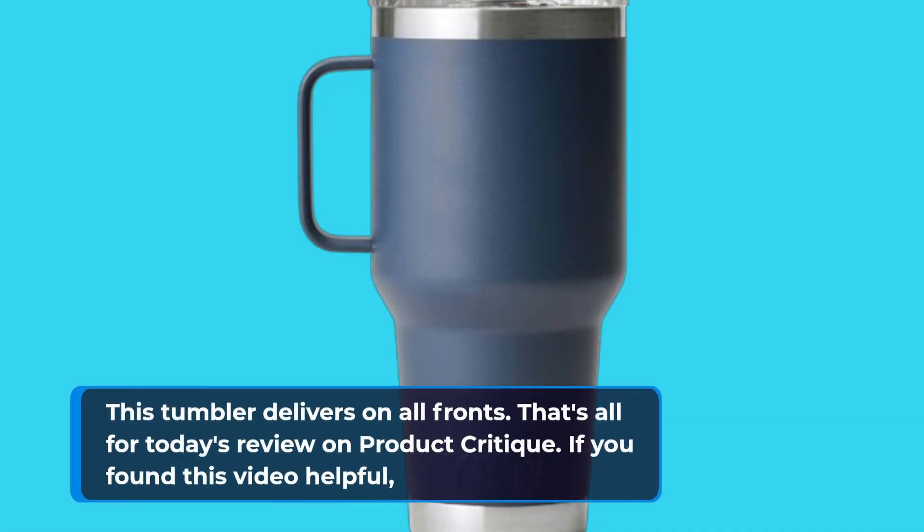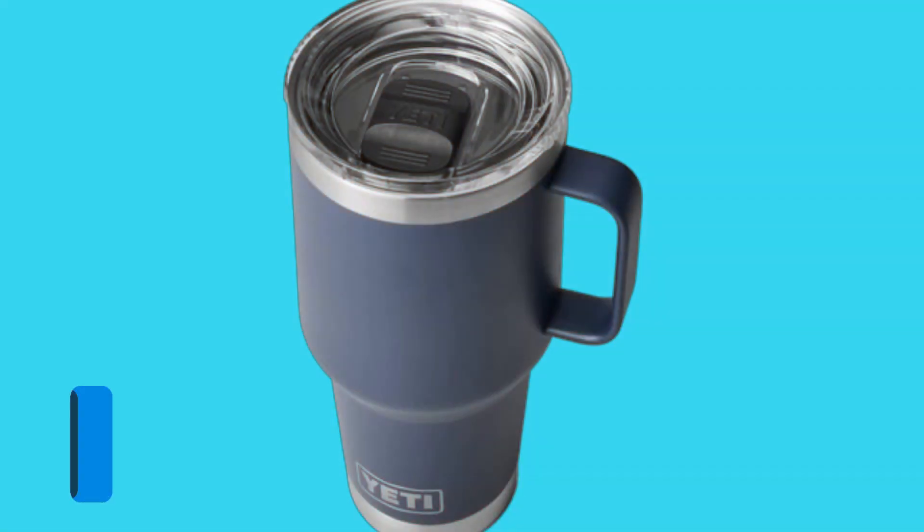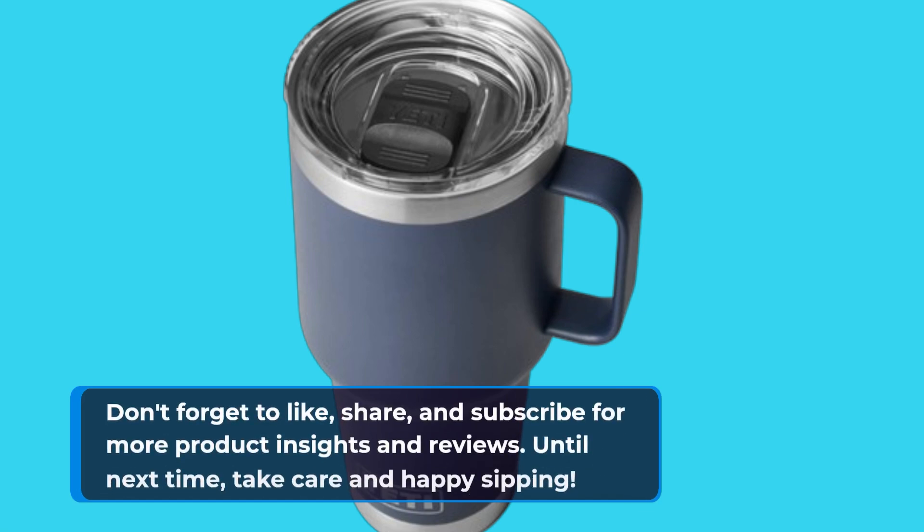That's all for today's review on Product Critique. If you found this video helpful, don't forget to like, share, and subscribe for more product insights and reviews. Until next time, take care and happy sipping!